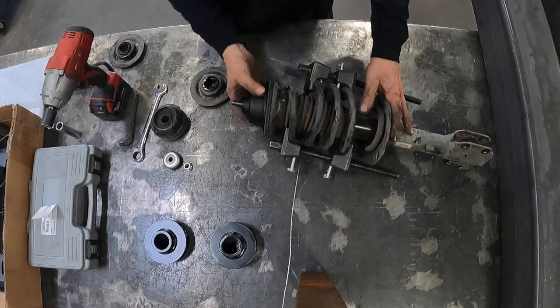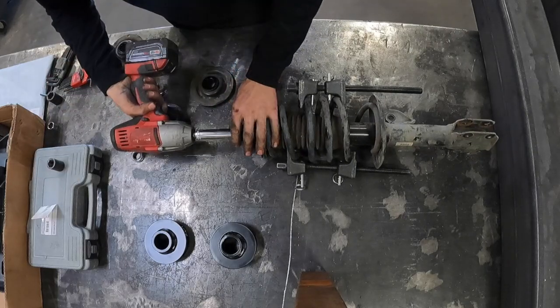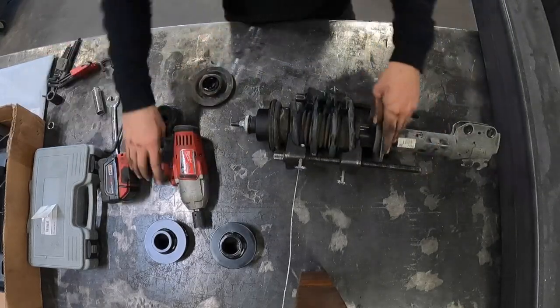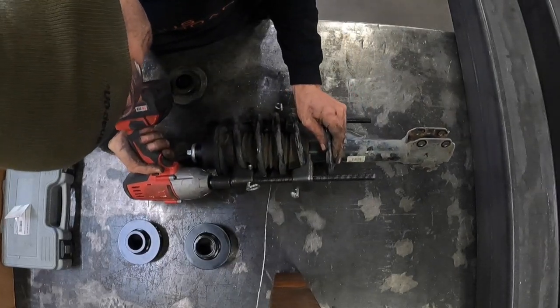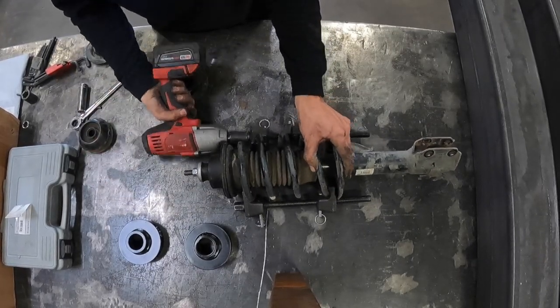Go ahead and put those back in in the same order and put the lift spacers on top. Secure them down with the 18mm nut and tighten them down with an impact or socket, then give them the final tightening with an allen wrench and box end. Go ahead and loosen up the spring compressor, making sure the spring stays in the proper orientation on the strut. Back them out side by side evenly until it's all the way loose.